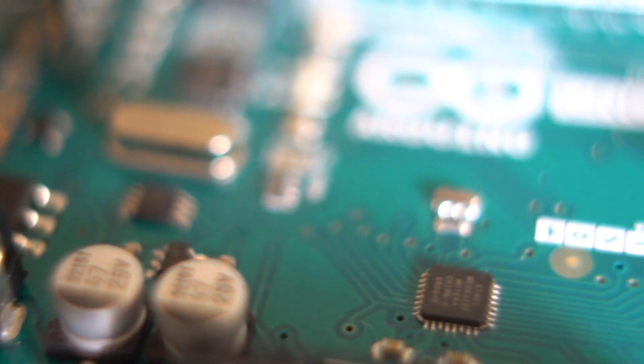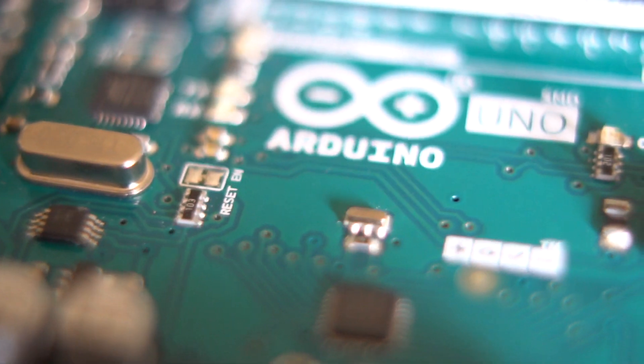They sent me like a dozen of these Maker Uno boards. A Maker Uno is based on the Arduino platform, and if you know me, you know I love teaching students and working with the Arduino platform. A name brand Arduino costs about 30 bucks — it's a great little device — but you can get generic versions a lot cheaper.